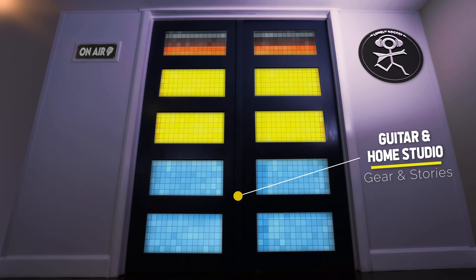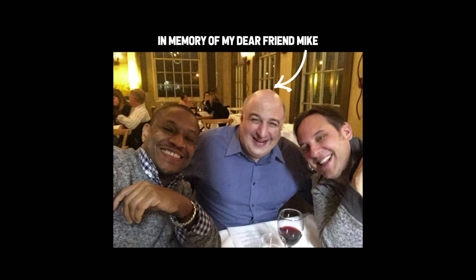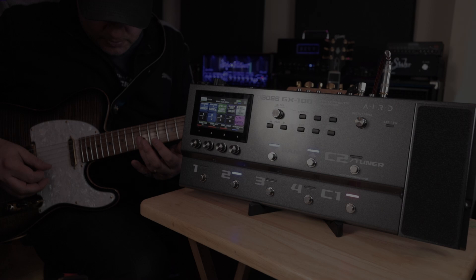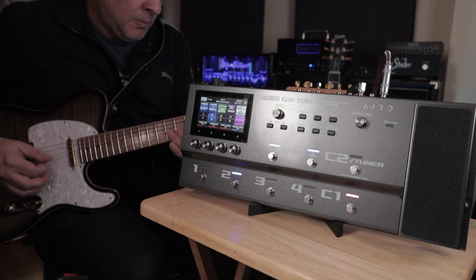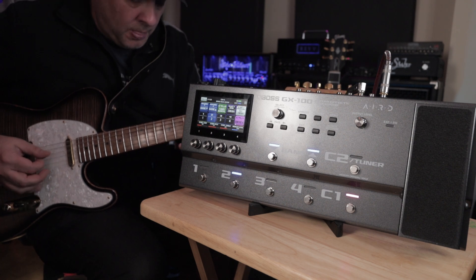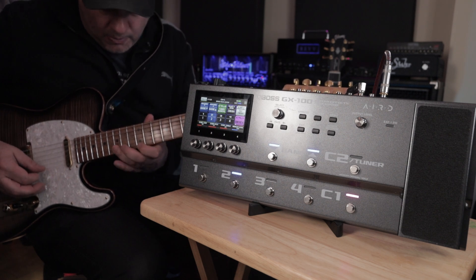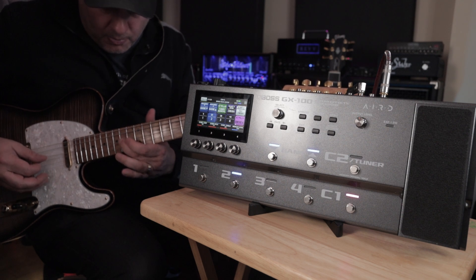If it's not on your shortlist it quite possibly should be, and today I'm going to discuss why. I'm talking about the GX100 from Boss, possibly one of the most misunderstood amp modelers in the market. It doesn't seem to have all the same hype surrounding some of the other amp modeling products, but should it? We're going to discuss that today.